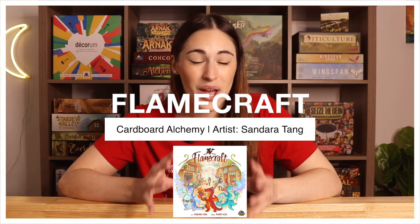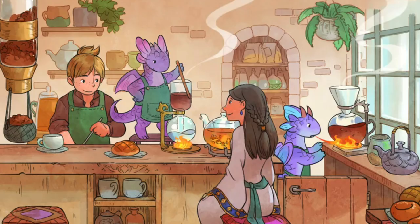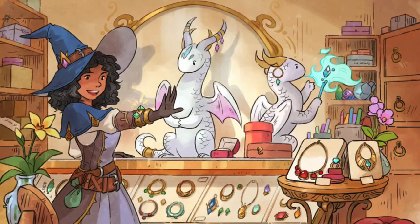Number four is Flamecraft, which was on Kickstarter — unfortunately I wasn't into the hobby enough at that point. It is on pre-order on Board Game Bliss and it's not super expensive, which makes me really happy. I love the art style so much — it's very similar to Santa Monica and Seize the Bean with that sketched art. It's very adorable and cute, and you're playing as little dragons who are artisans. So darn cute.